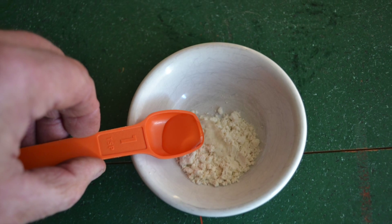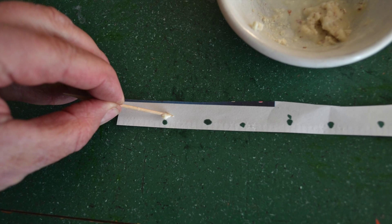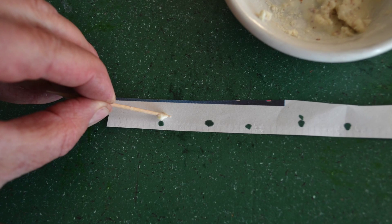Next, use flour and water and mix up a thick paste. With a toothpick, dab a little bit of this paste on each of the dots that you've placed on your strip of newspaper.